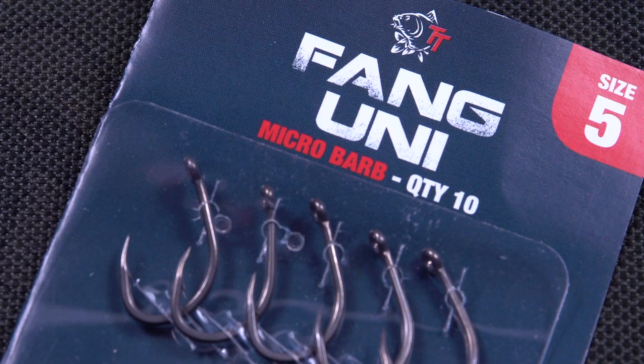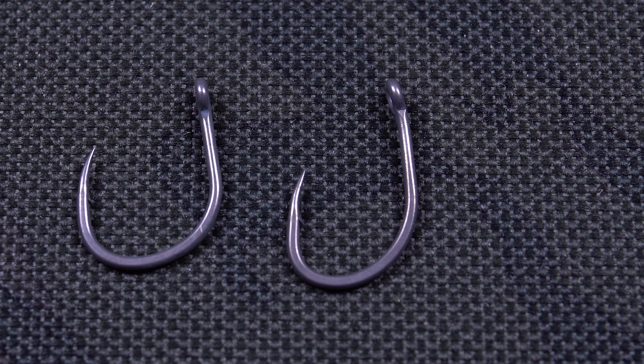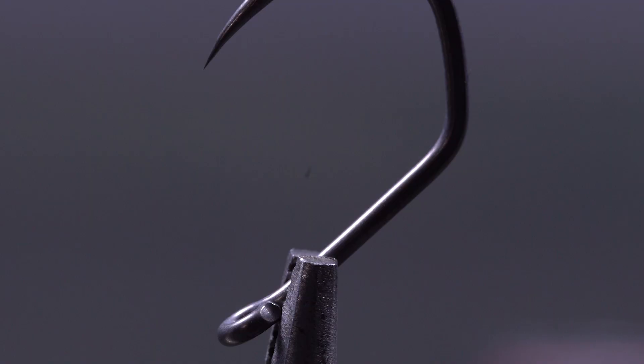Previously Nash used to have two wide gape style hooks: the FANG-UNI and the FANG-Gapper. We decided to basically bring them both together and combine them into one new pattern. The features of this hook are a short shank, wide gape, and a slightly big point.